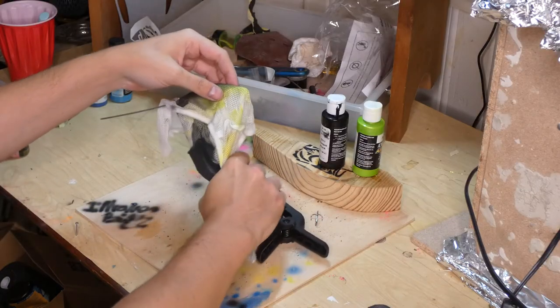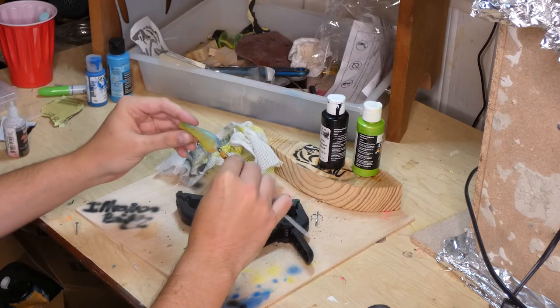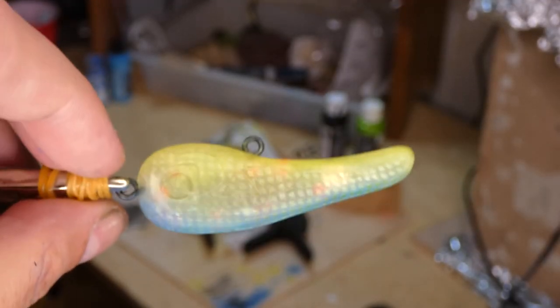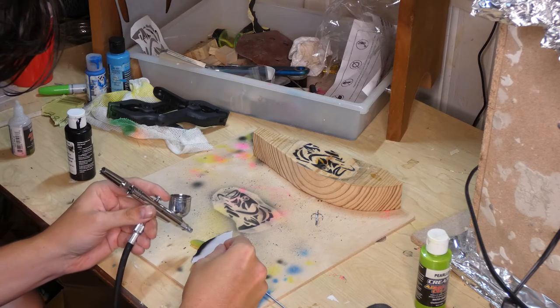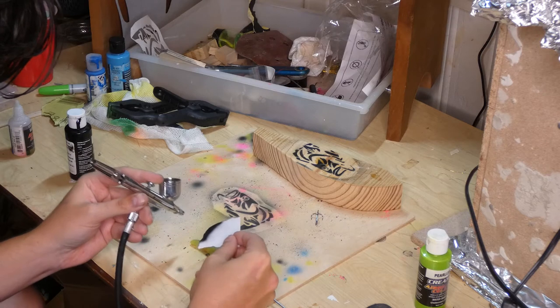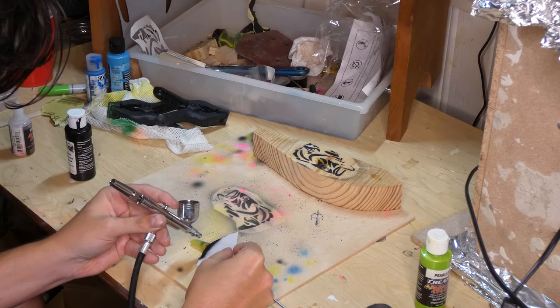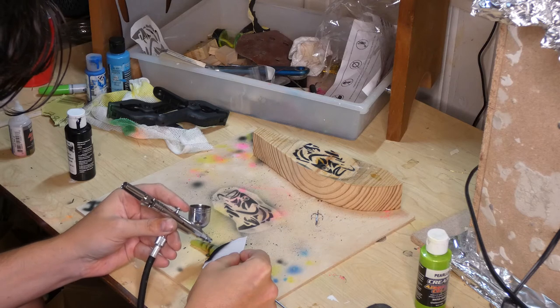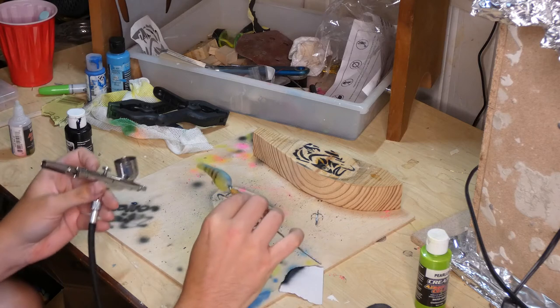Now that it's all dried I'm just gonna carefully take off the cloth and pray that it doesn't chip or take off any other paint. It turned out pretty good - it's light, it's not too overly gaudy, but just enough that it makes it look good. Now I'm just gonna spray on some black lines, trying to go soft dark to light. Right here I mess up and spray way too much but it's okay, so I do that to both sides.